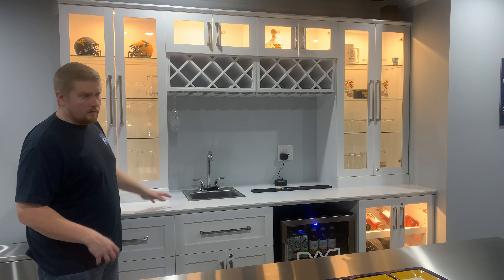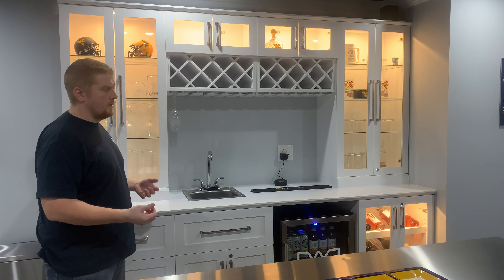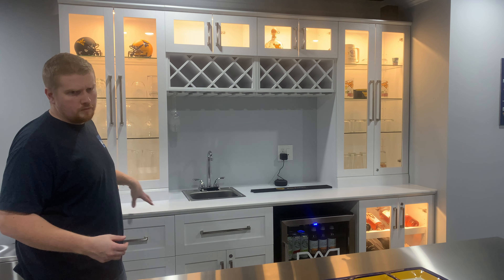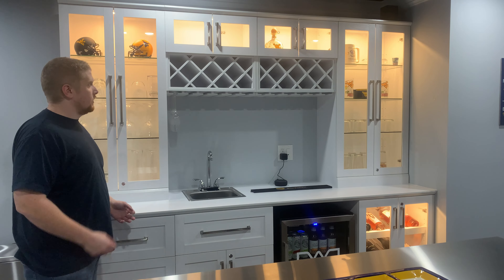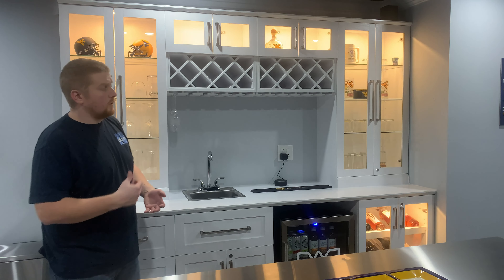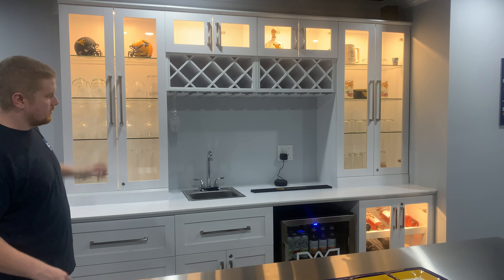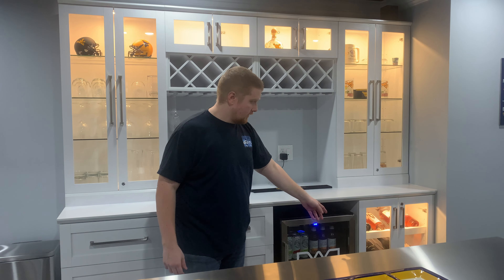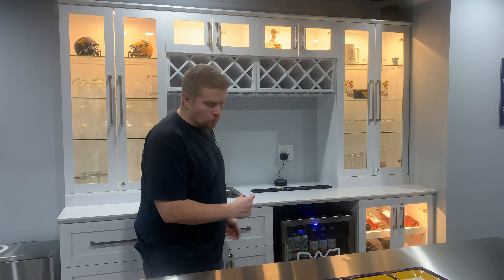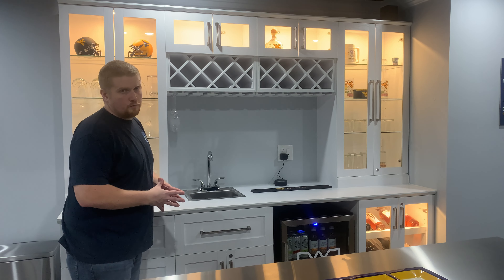They have this in a white, a gray, and then also in kind of a mocha espresso type brown. I mean, just really good engineering, really good quality. These are all glass shelves — super thick, super heavy duty. The lighted wine rack down here, the shelves are actually aluminum slats. Just super top notch for the price.